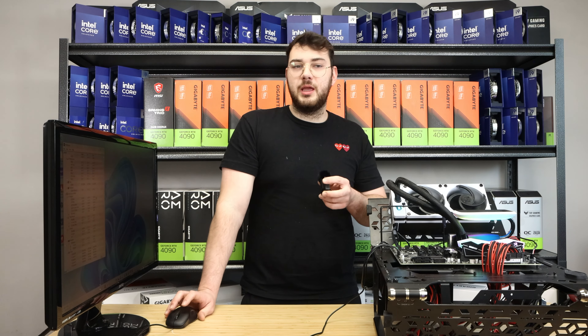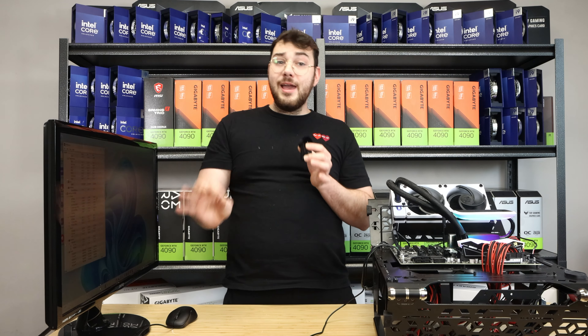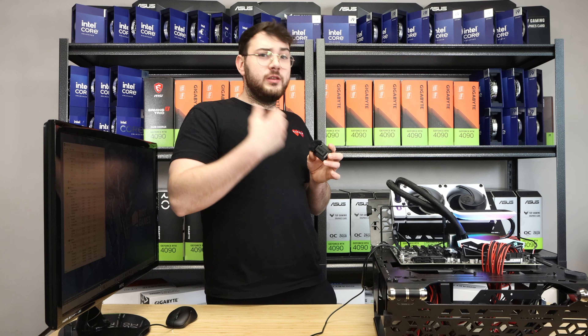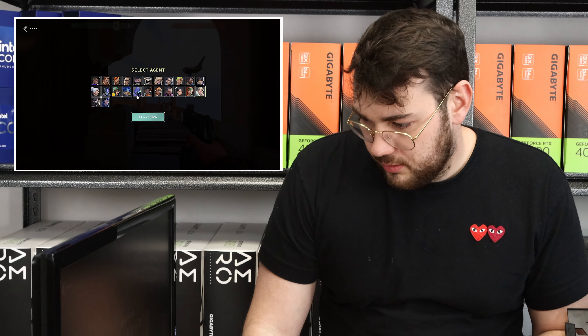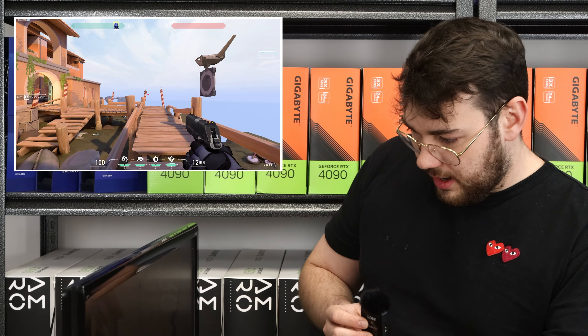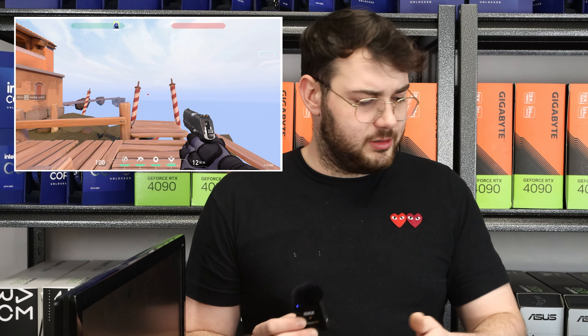Let's go ahead and launch Valorant. Everything is going to be the same — practice mode to keep it consistent. We're going to start a five-minute timer, play the game, jump around the map, and compare temperatures at the end. I think the last one only went to about 50 degrees, so let's see what the THICC Q60 does in Valorant.